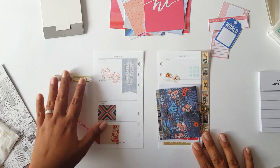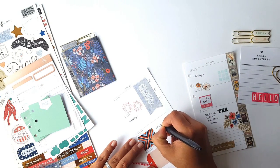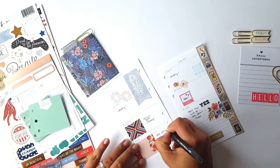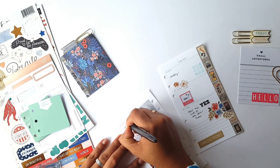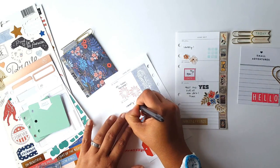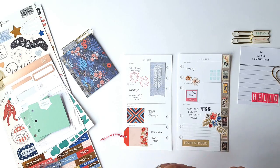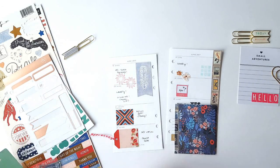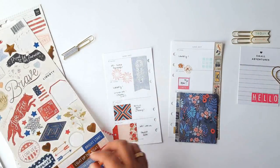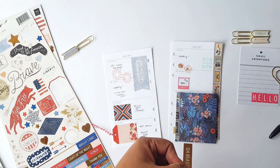Now that I have my pages ready, it's time to grab my pen and add some notes. I'm going to add one more sticker here — I'm just cutting a fishtail to make it a little bit different. It says 'oh beautiful'.